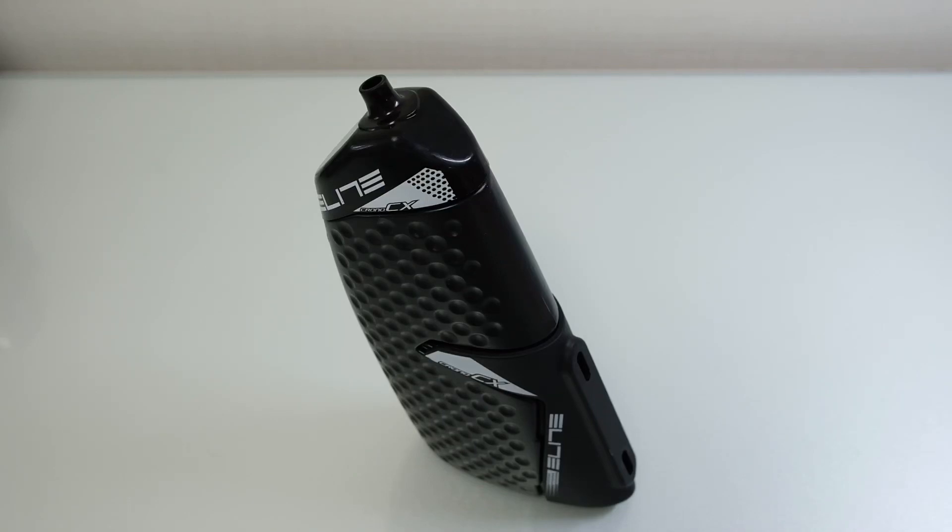Welcome everyone to the review of the Elite Chrono CX Aero water bottle. I mainly bought this to take with me when I'm trying to do KOMs — not really KOMs for mountain climbs because I cannot climb — but I'm reasonably good at time trials around 10 or 11 kilometers long. Here in Korea where it's extremely hot in the summer, I was always carrying drinks in my back pockets, trying to stay aero, but carrying water in your back pocket defeats the whole object.